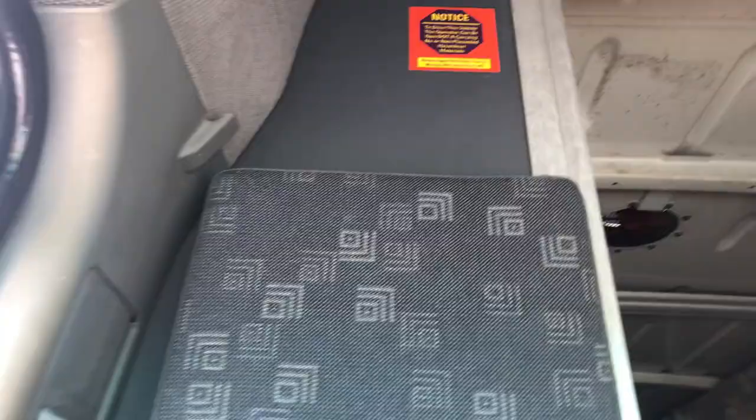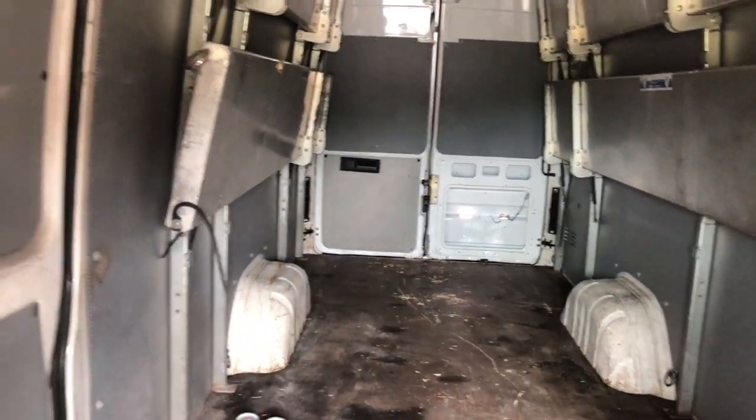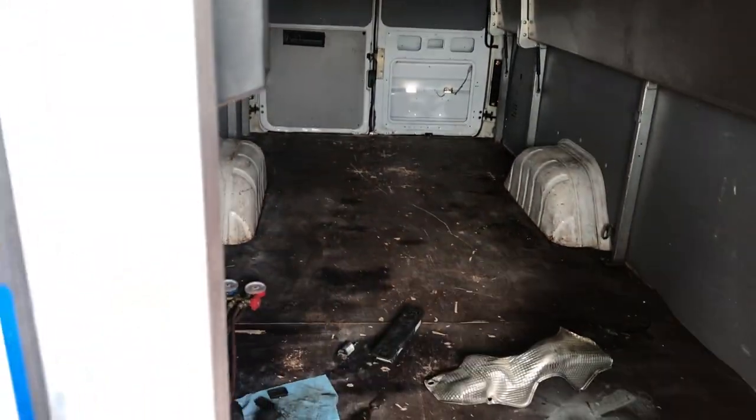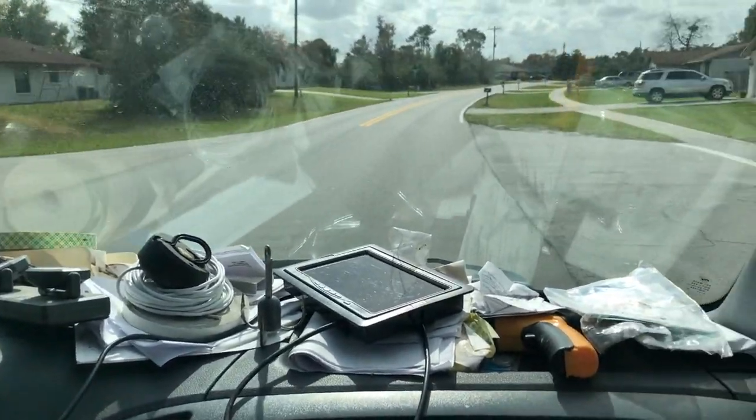You can see the lovely partition wall and lack of seating that I'm dealing with. It's pretty bare back there, so it's quite a loud ride. Other than that though, it's quite a quiet engine.